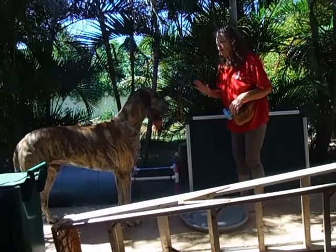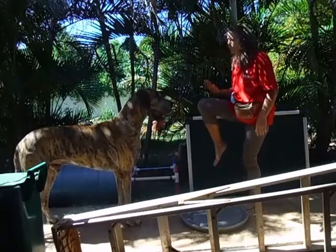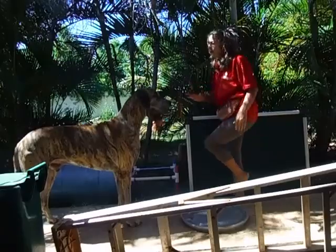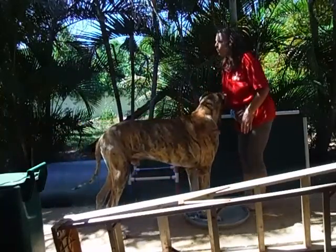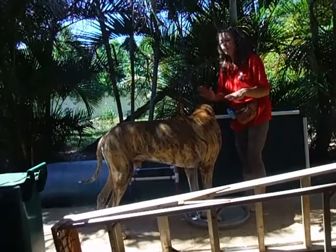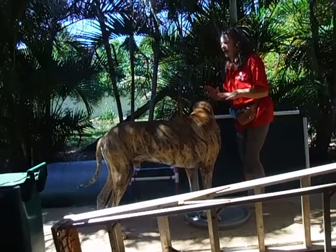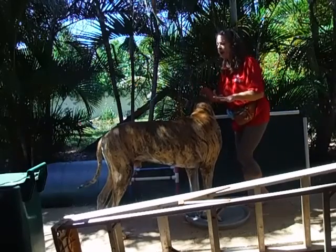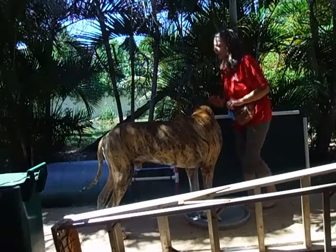Especially with a big breed like mine, raising your knees helps. Even on a little breed, it's body pressure from us — by raising our knees up. As our knee comes up, they want to shift their weight backwards.